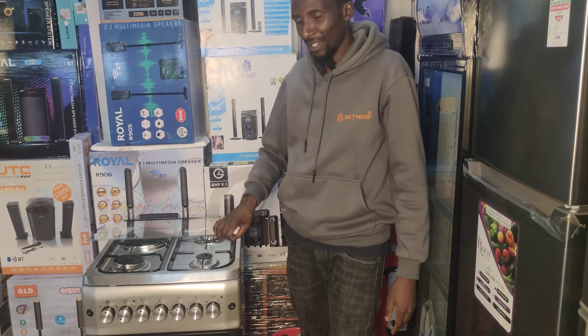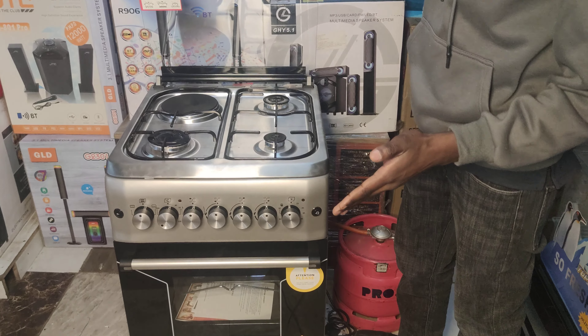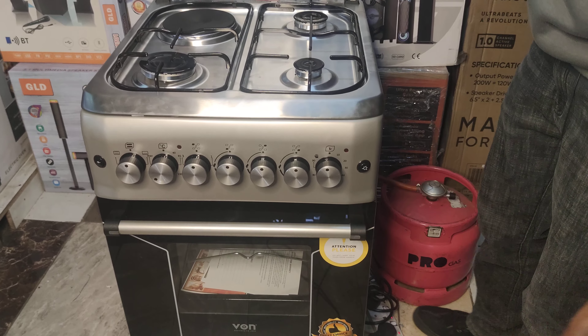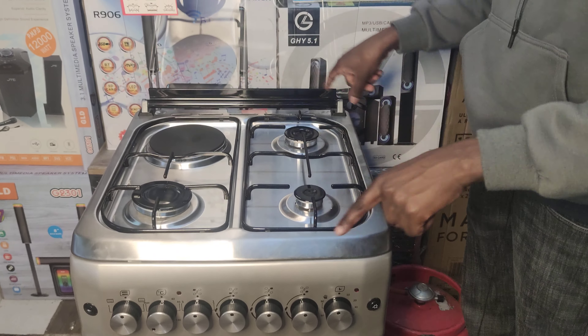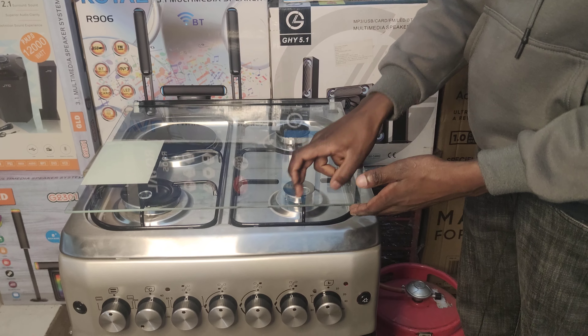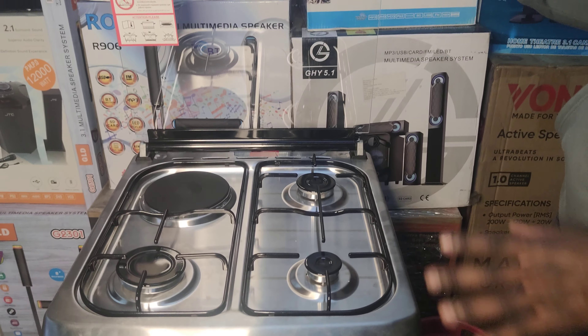With me here, my camera person will be able to zoom. I'm showing you how to operate a standing cooker, but I'll be using the Vaughan standing cooker. This is actually a 50 by 60. The size of the burner is a 60 by 60. As you can see, the glass lid — a breakable lid. Inafanyikae classy sana. Looks very classic.